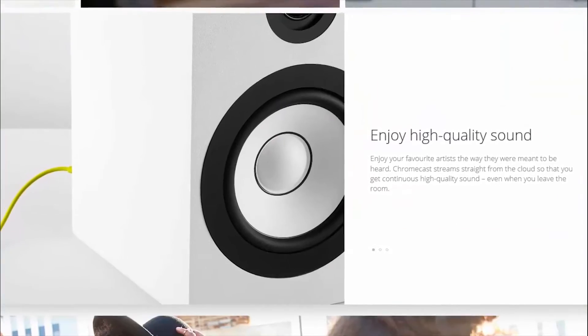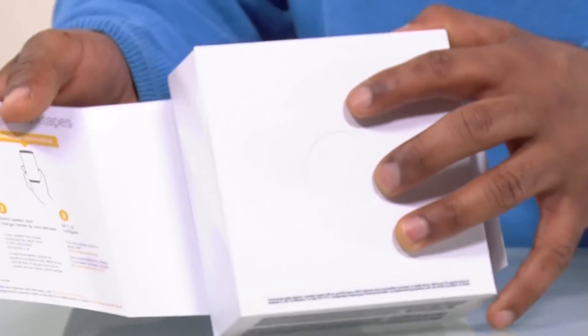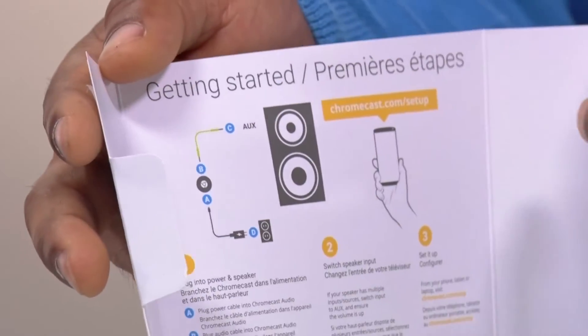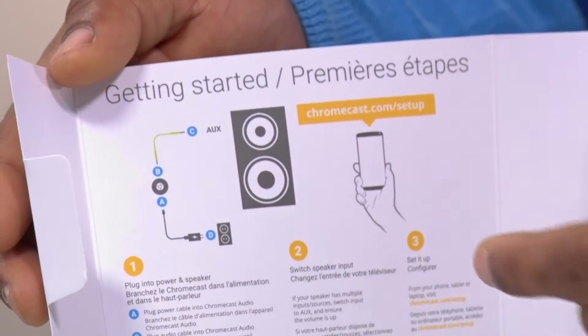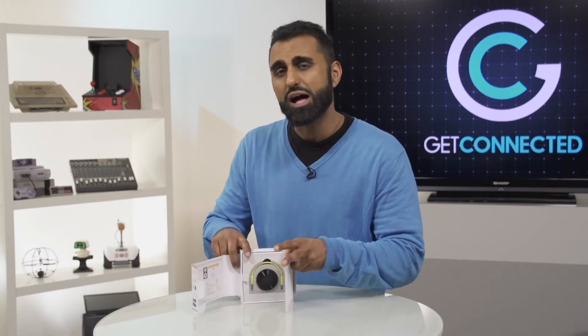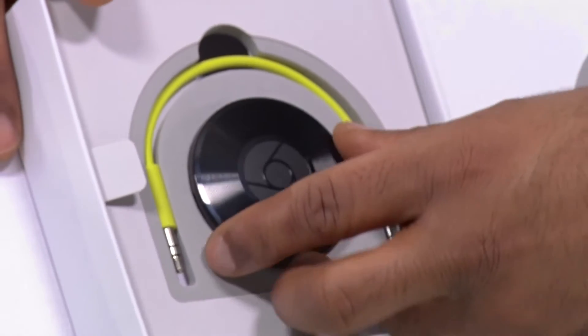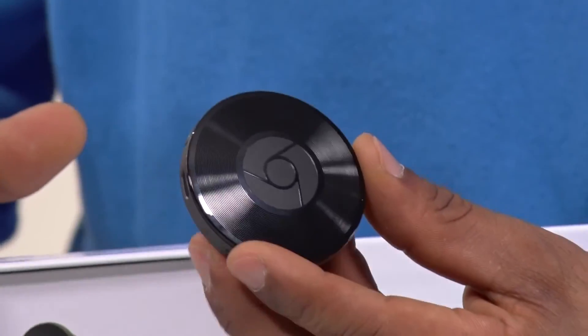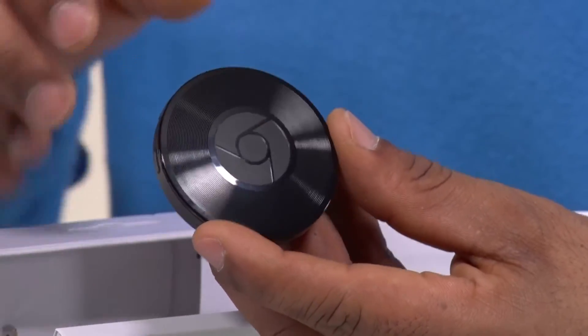I'm just going to do a quick unboxing to show you what it looks like. It's very, very simple to set up. Everything you need to get started is right here on the side. In about three steps, you're going to be up and running — and it's all happening from this little device right here. It kind of has a nostalgic look to it; looks like an old vinyl record. You can see it's got the little grooves over here.